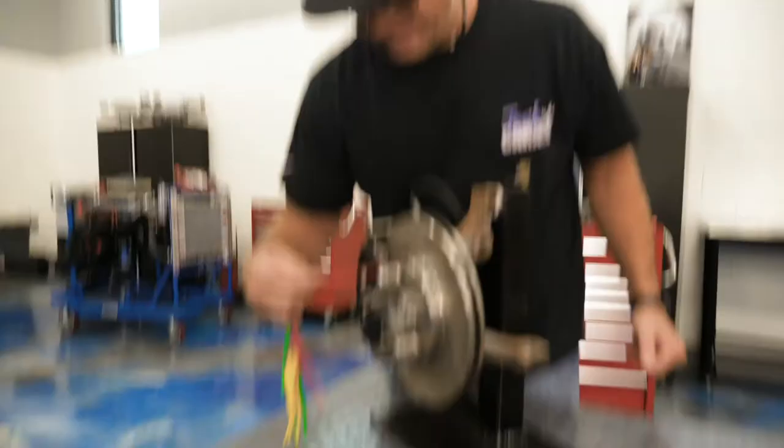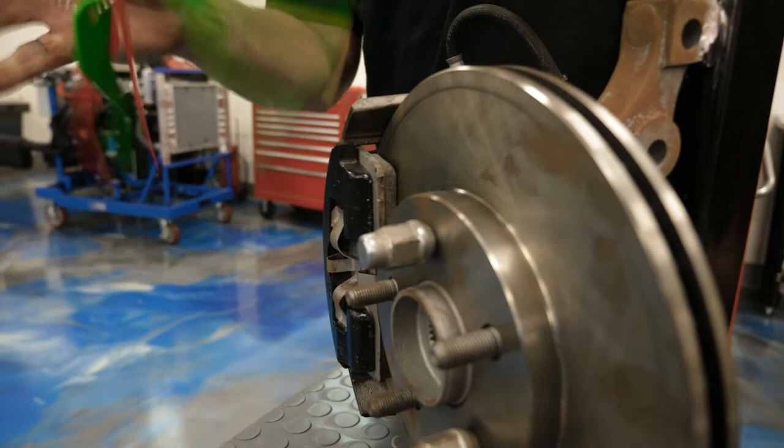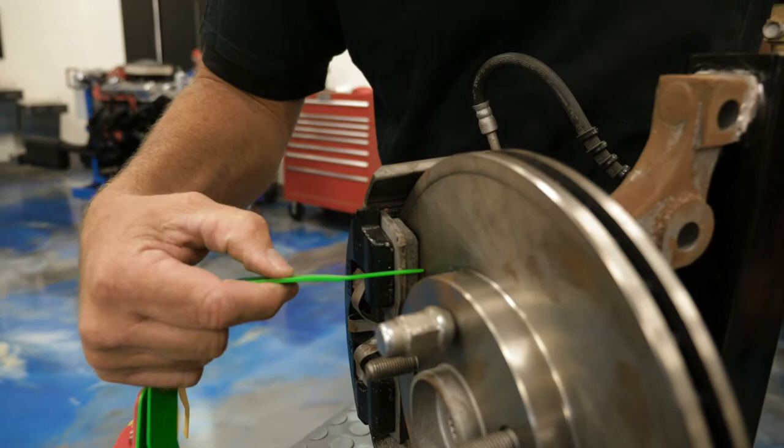You get a brake pad checker gauge here. Red — no good. You can see the pad there; if it was that small, that's not good. Yellow — well, it's borderline. You can probably use some more, but you can go in there, you can actually read it. Green — green is good. Kind of obvious right there.